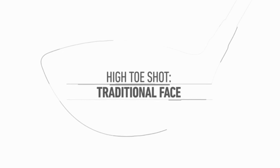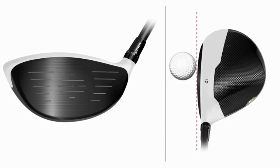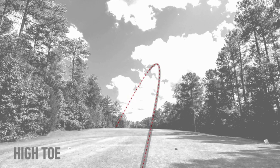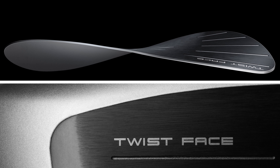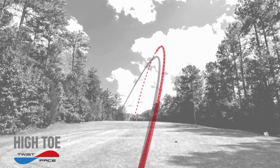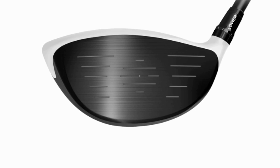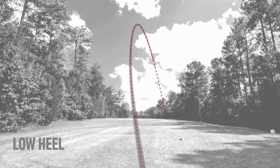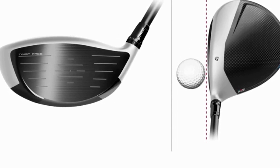Up in the high toe, golfers are often closing the face more to their path than they did when they hit it on center. Balls are starting left and spinning really low. We've twisted the face back, added a bit of loft, and opened it a bit, so those shots on average are going to end up more on the center line. Opposite on the low heel — a lot of people miss it low heel, it spins too much, ends up to the right. What we've done is twisted it back, lowered the loft, and closed it a touch to bring those balls back to center and go a lot farther.